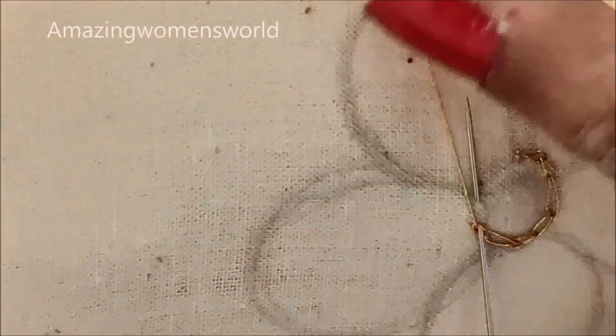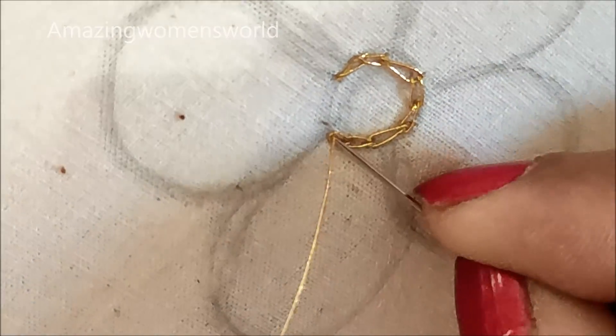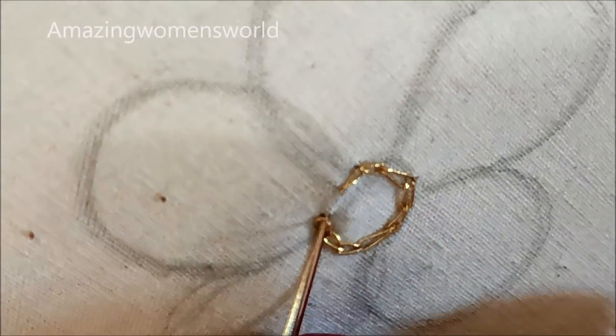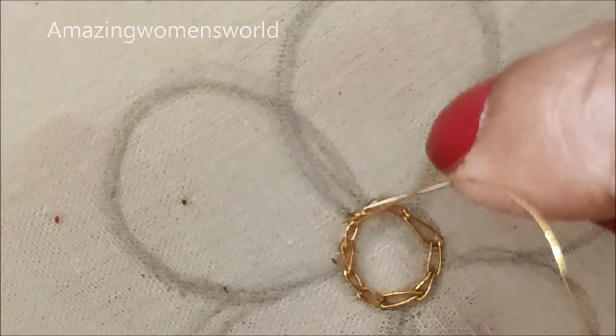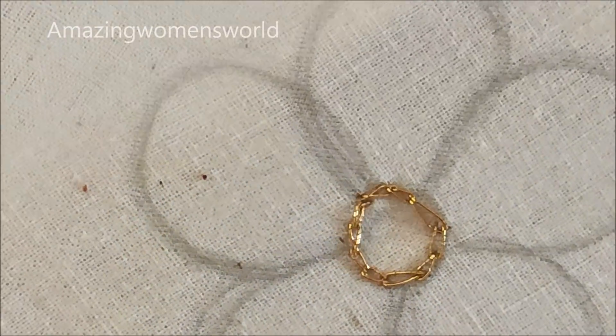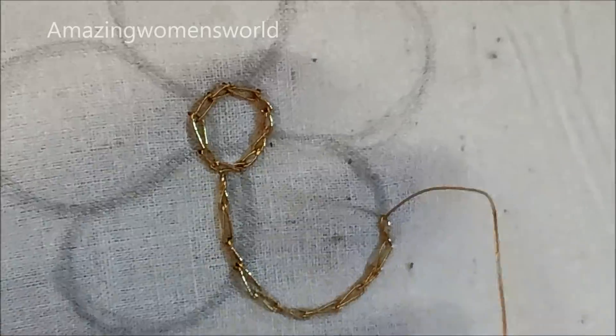These creative patches you can try on plain saris to convert them into designer saris, or else for self-designing onto pattas, suits, or blouses like the one I've shown. This is how we give the normal chain stitch with the gold zeri thread — we need to highlight the borders first, creating the outline, then fill inside the petals.